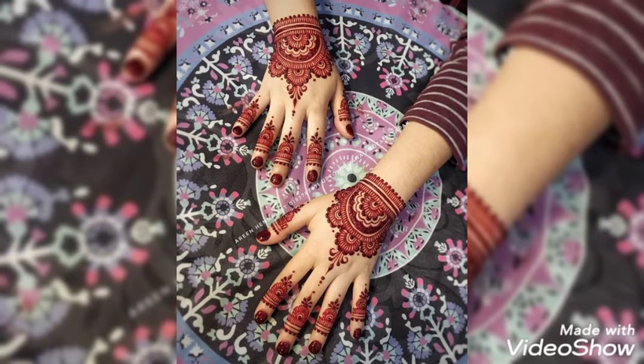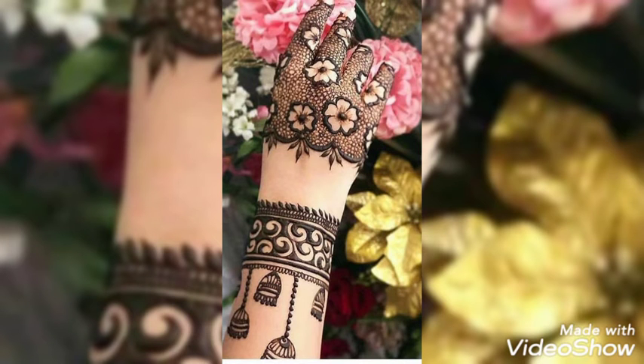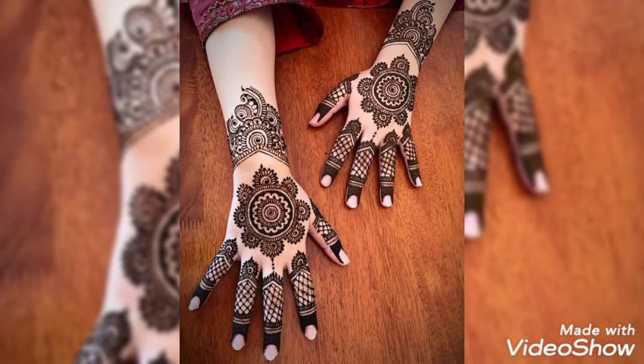Look how beautiful these designs are. I am here with a collection of heavy and light designs — it depends upon you what you want to choose and want to decorate your hands with. These are extremely beautiful and latest collection of mehndi designs, you can also call them hina designs.